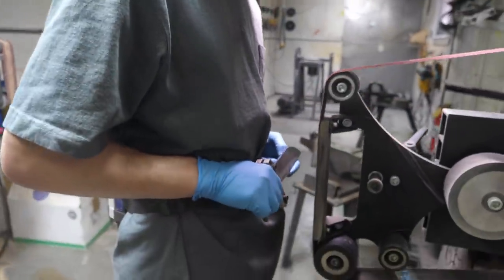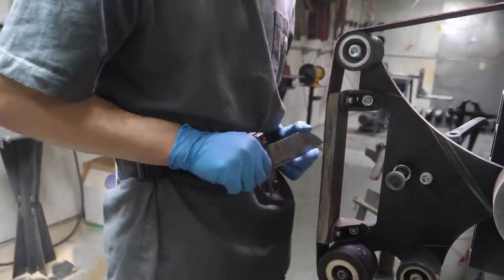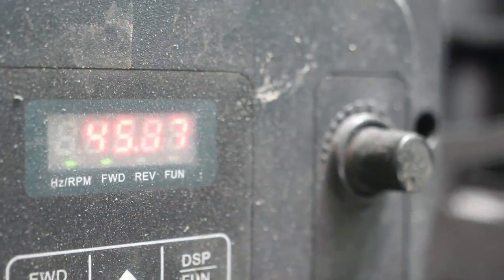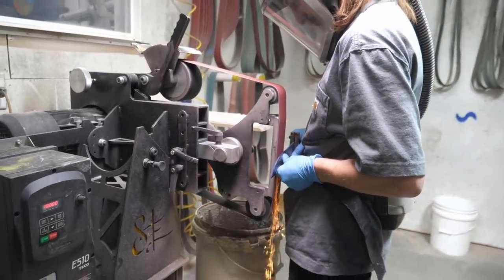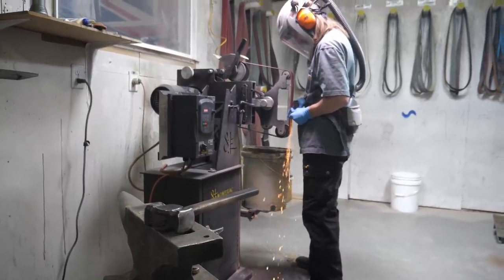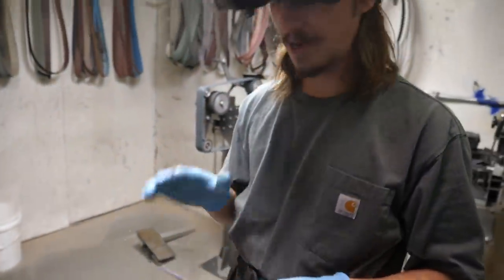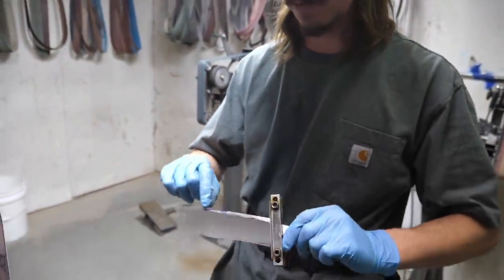As I'm grinding, I keep my hands close into my body — not arms out — they're really stable and all I'm doing is shifting my weight from one foot to the other. I'm super happy with the bevels on this right now; they're not perfect but I can work with them. Now I'm going to take off the file guide and take off these sharp corners.